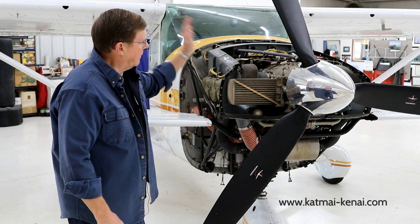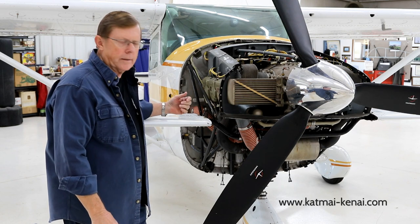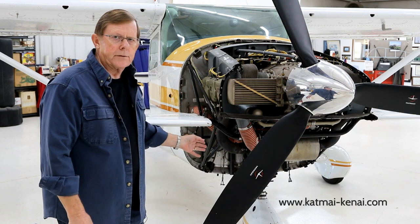Then once the cowling is ready to come off, the top comes off like always, the access plate comes out, unhook the induction hose, cowl flaps — all that kind of stuff.